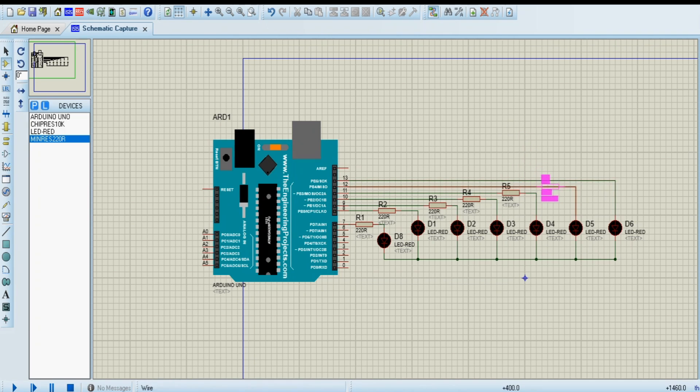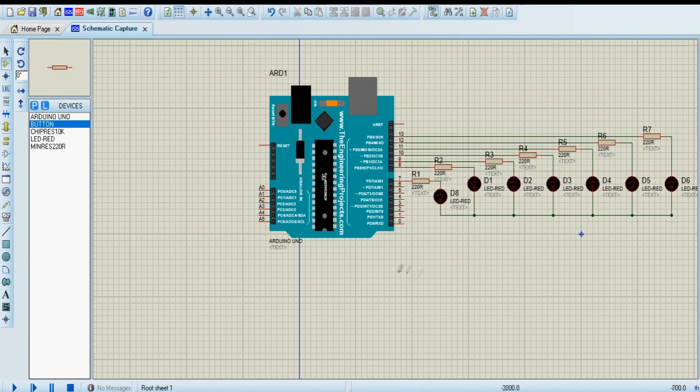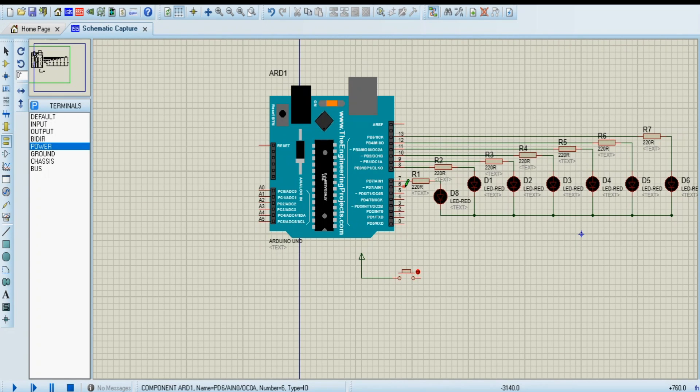I'll add all the resistors and wires. Now I'll bring in the push button. Connect the VCC terminal and the ground terminal, connect all the LED cathode terminals to the ground, and also connect the ground terminal of the button along with a 10 kilo ohm resistor.